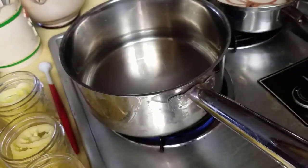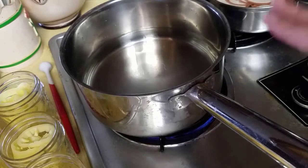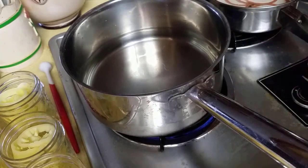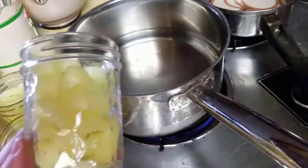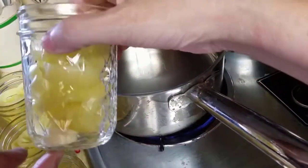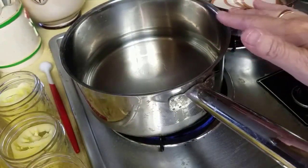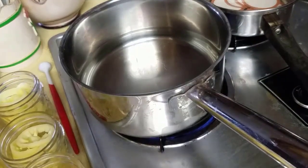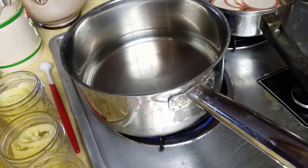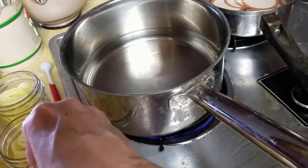The recipe called to boil it for five minutes, but that was putting the garlic in the brine. Since I'm putting the garlic directly into the jars, I'm not bothering with that — I'm just going to bring this up to a simmer. I've also decided to put just a pinch of salt in each jar; the salt is not required but I like a little bit of salt, so I'm putting just a pinch of kosher salt.